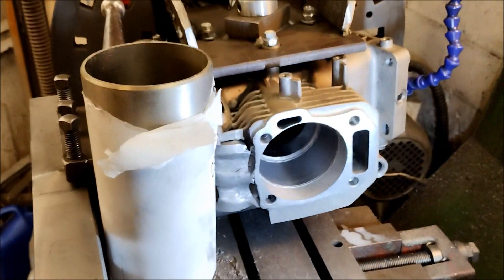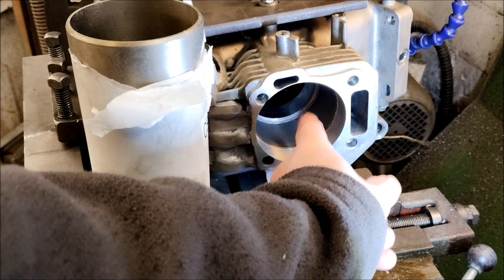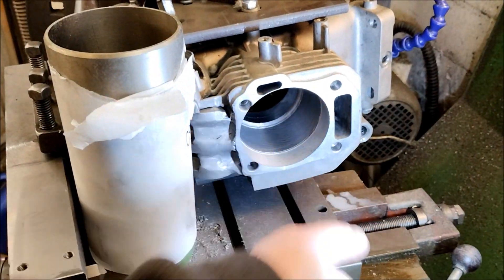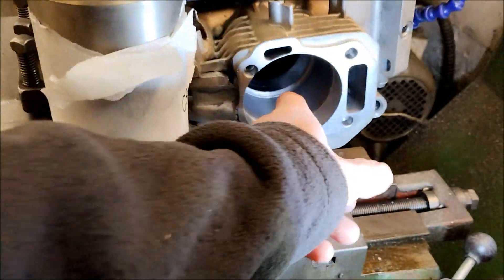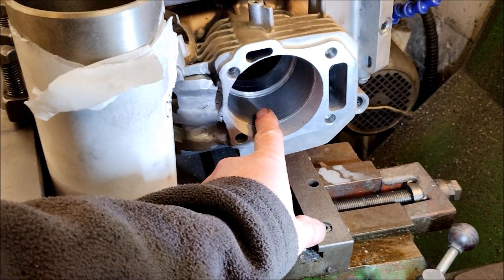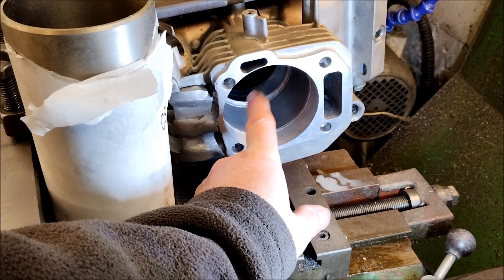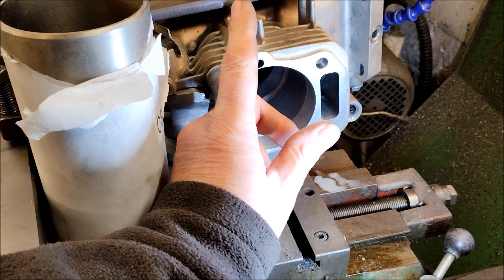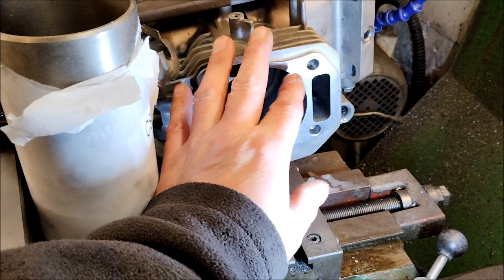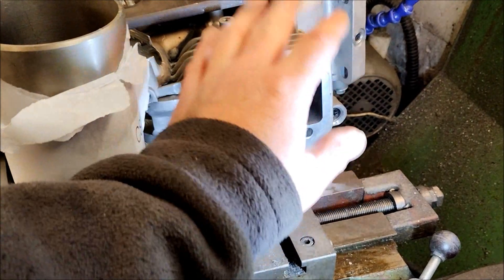Unfortunately it means I've got to do a new block, but optimistically it means I haven't got to muck about trying to get this sleeve out, pull it out, then machine it, heat it up, slip another sleeve in, then machine that one making sure it's all dead straight. I'm going to work from a fresh block where I know the sleeve is thick enough to machine for a 76 millimetre piston. I'm happy to do that because the end result is better — it's less messing about.